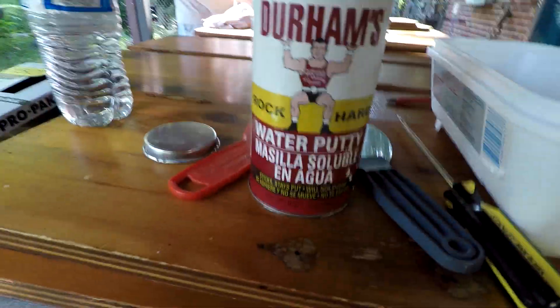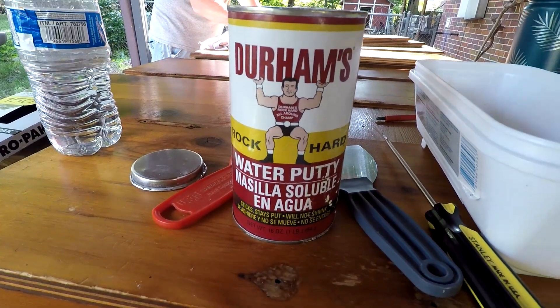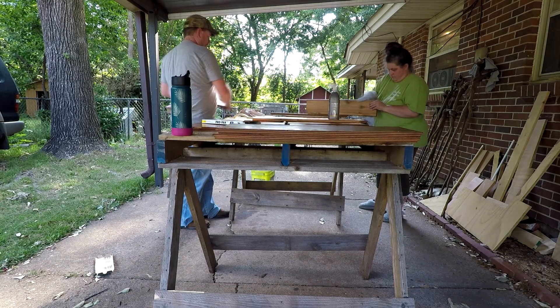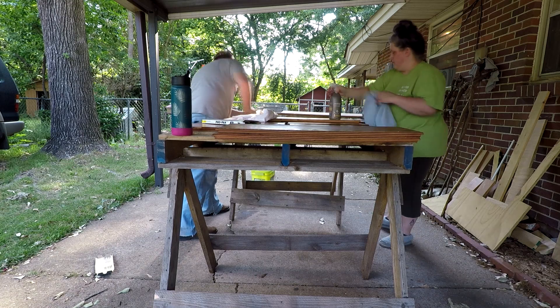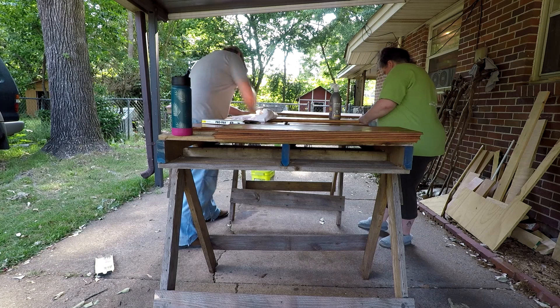Durham's Rock Hard Water Putty is what we used to fill all the holes. Whenever you mix this, do a little bit at a time because it gets hard very quickly. Before we did the holes, we went ahead and sanded all of the doors and cleaned them, wiped them down really well.